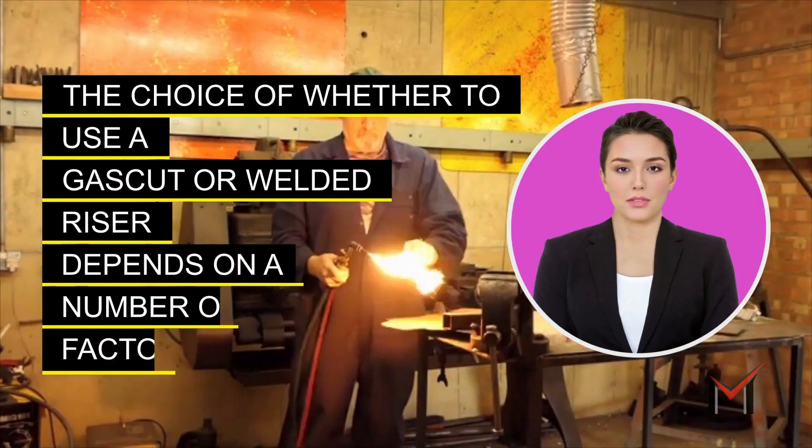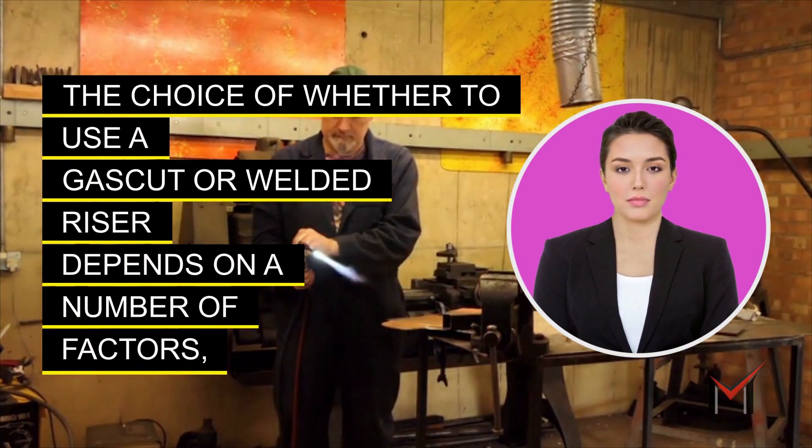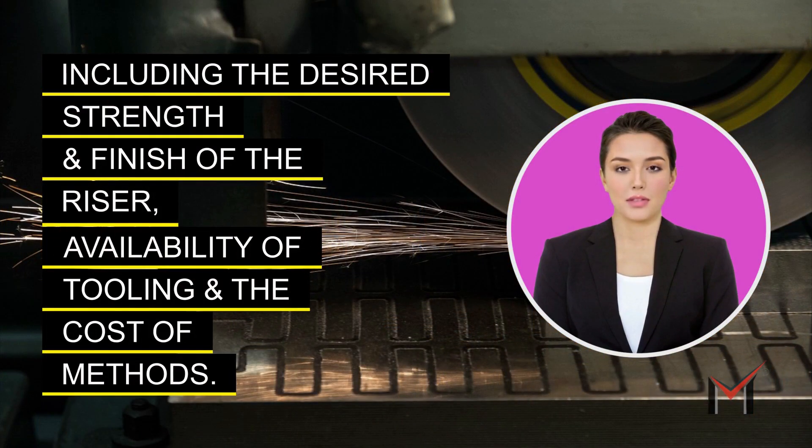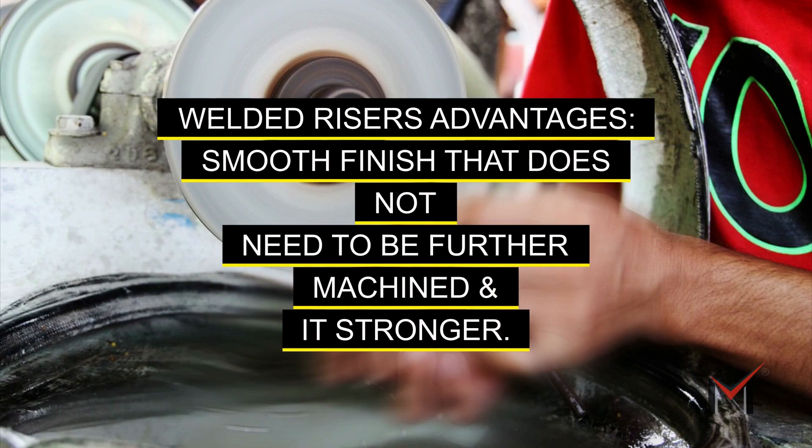The choice of whether to use a gas cut or welded riser depends on a number of factors, including the desired strength and finish of the riser, availability of tooling, and the cost of methods. Welded risers advantages: smooth finish that does not need to be further machined, and stronger construction.